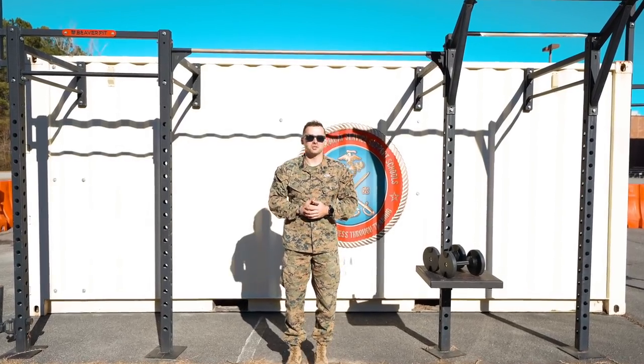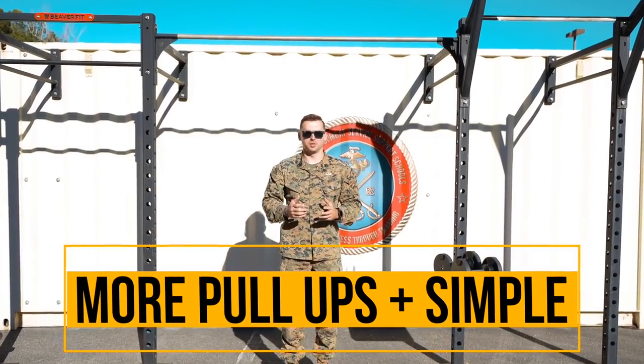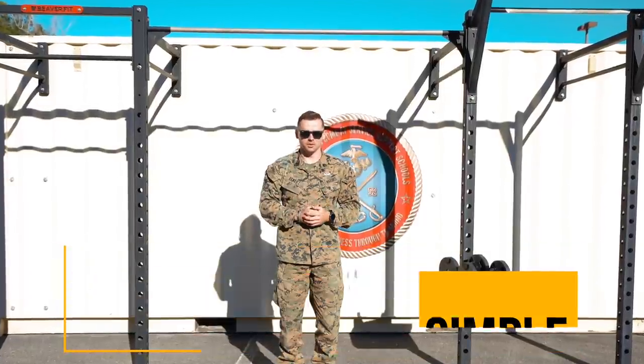What's going on everybody? Staff Sergeant Michael Eckert here. Today I'm going to be teaching you how to do more pull-up reps in the simplest way possible. Let's get right into it.